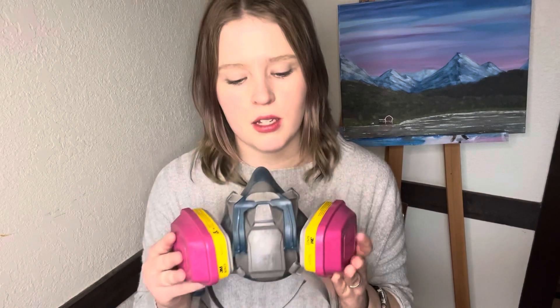Hey guys, welcome back to another video. This video might be a little more boring but it should be informative for people who are getting into resin or anything that has to do with wearing a mask. If you're trying to find a good respiratory mask for resin or sanding, you definitely want to watch this. I'm going to talk about the respiratory mask that I have, and I just received a new one today so I'll show that one too.